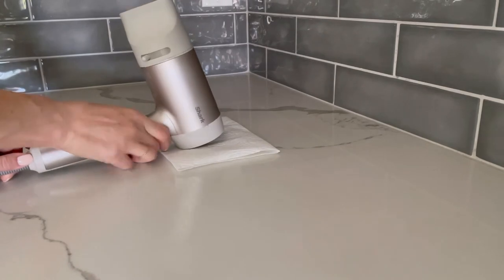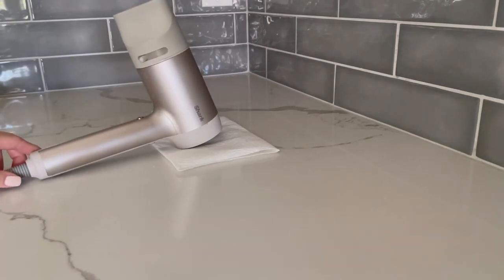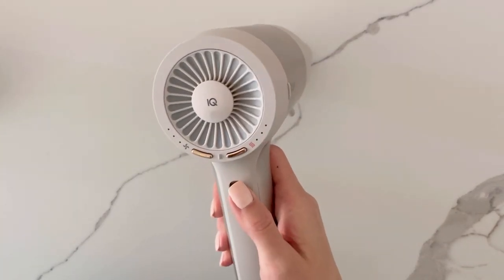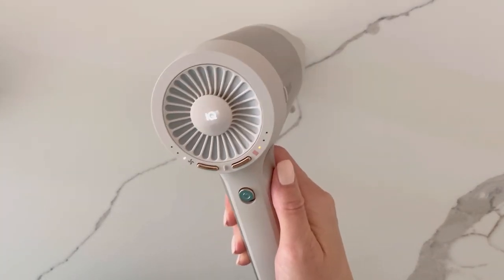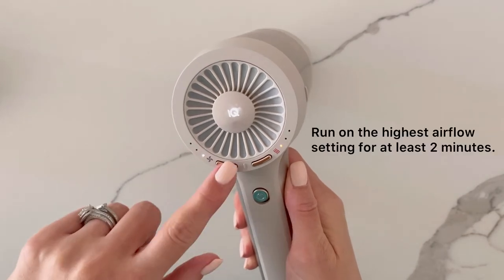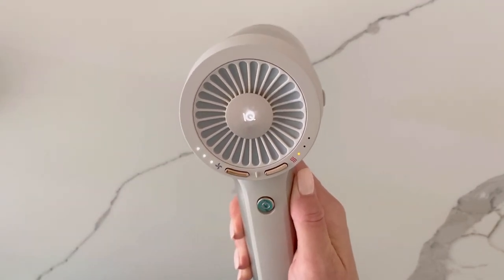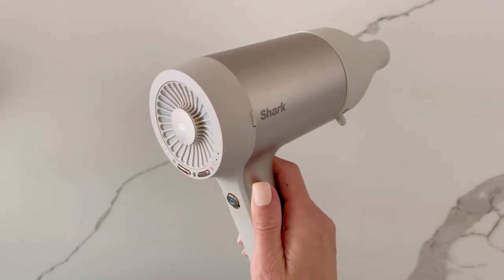Next, place your Hyperair unit face up on a dry cloth or folded paper towel. Allow to air dry for at least 24 hours. After allowing your Hyperair unit to dry for at least 24 hours, plug it in and power it on. Run on the highest airflow setting for at least 2 minutes. The airflow settings can be toggled with the left button beside the fan icon on the back of your unit.